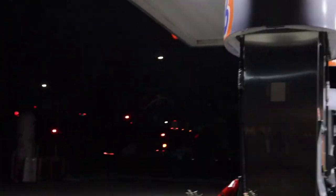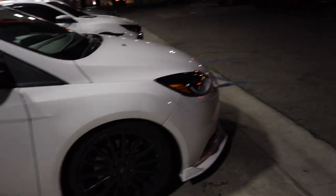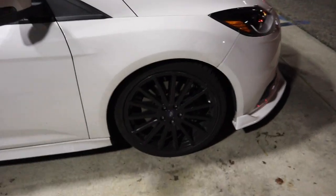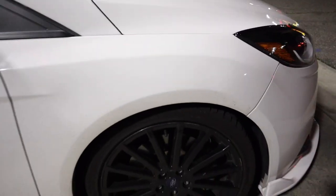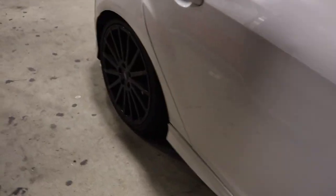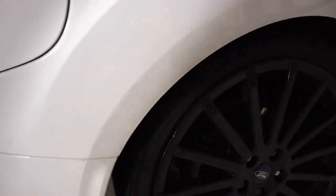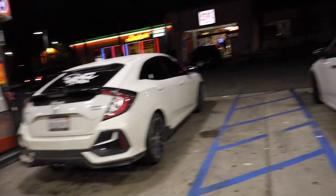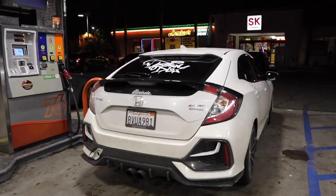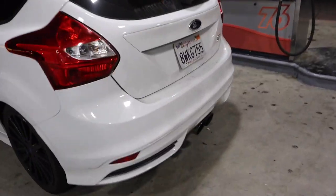The Mustang — you see the back? Bro, I don't even know. This man's just lowered with big-ass wheels. What are these, 19s? Yeah, they're 19s. It looks good though, there's barely any gap. Look at this lineup — little slow boys, literally. This shit's nasty, we need to wash our cars.